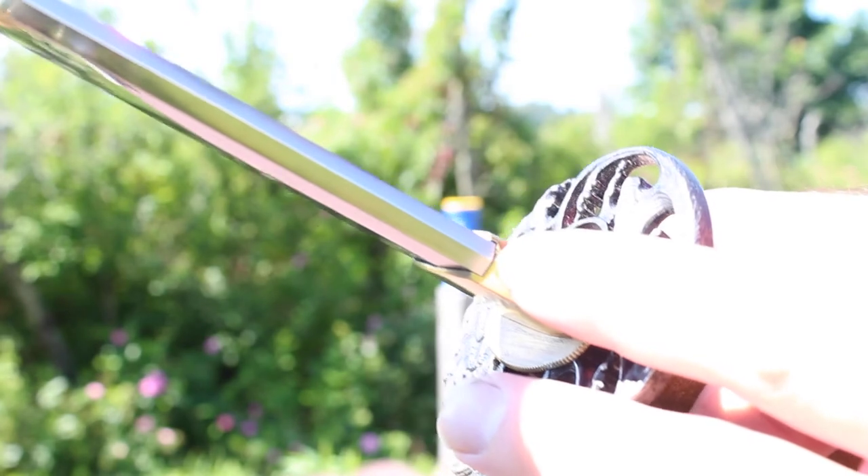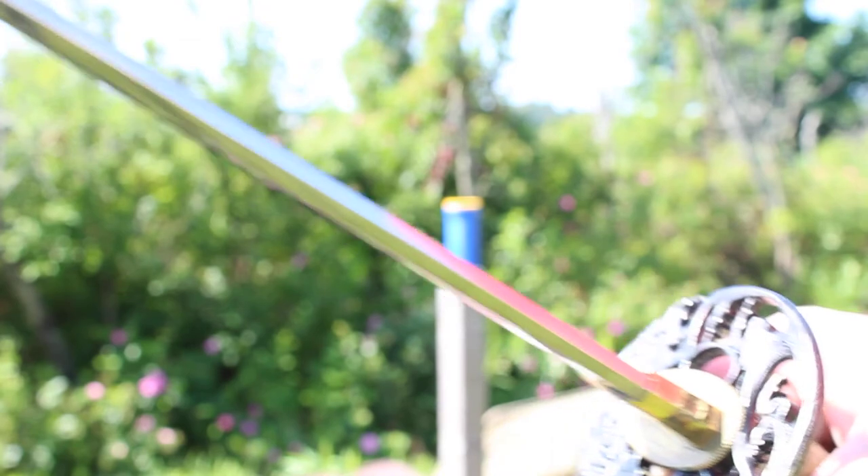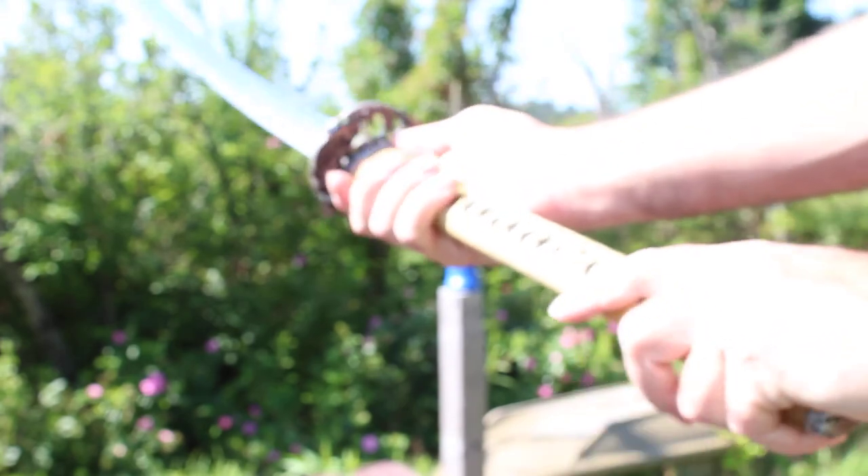The black tsuba is also very well done. The blade itself is T10 steel. The camera may not pick it up, but it has a hamon — the pattern is a wave pattern, or in Japanese, a notare pattern. There's just a basic brass habaki. The length of the Koi Katana from the kissaki down to the mune notch is 28 and three-quarters inches, so it's a very long blade. The handle or tsuka is 15 inches.